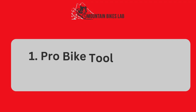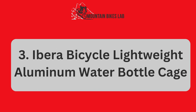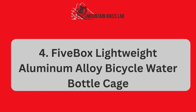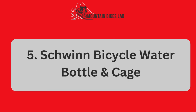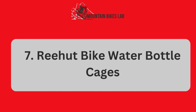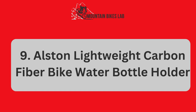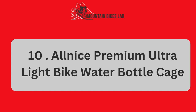Number 1: Pro Bike Tool Bike Water Bottle Holder. Number 2: Goose Shake Basic MDB Lightweight Water Bottle Holder. Number 3: A Bear Bicycle Lightweight Aluminum Water Bottle Cage. Number 4: 5-Box Lightweight Aluminum Alloy Bicycle Water Bottle Cage. Number 5: Schwinn Bicycle Water Bottle and Cage. Number 6: Collado Bike Water Bottle Cage. Number 7: Re-Head Bike Water Bottle Cages. Number 8: All-B Aluminum Alloy Bike Water Bottle Holder Cage. Number 9: Austin Lightweight Carbon Fiber Bike Water Bottle Holder. Number 10: All-Nice Premium Ultra Light Bike Water Bottle Cage.